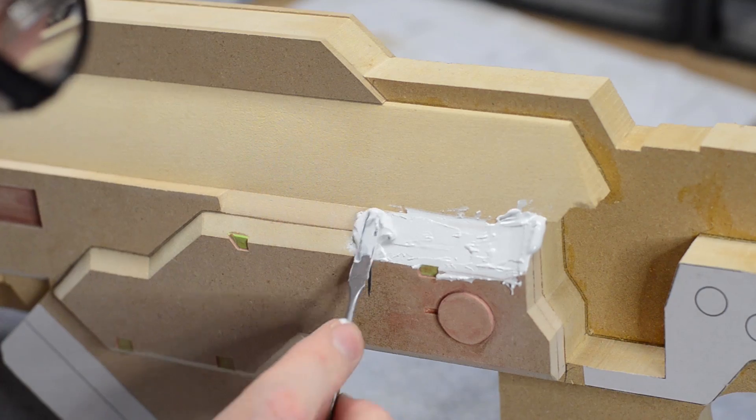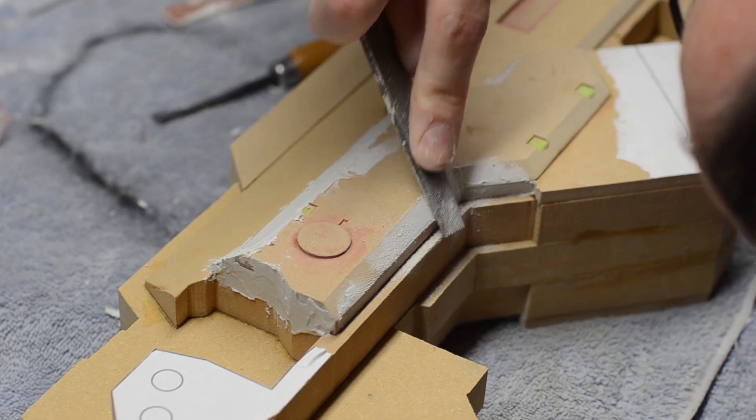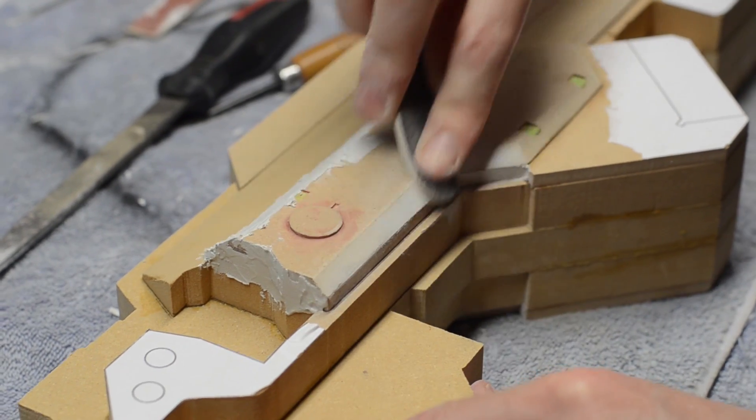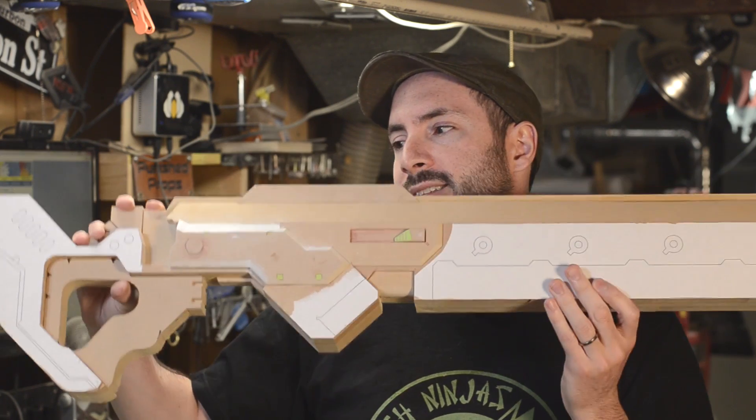Some of the other areas required a little bit more love and some filling. In this case I used Evercoat body filler — it's a lot like Bondo — to sort of smear it into some of the gaps, and then once it cured I could go in and clean it up with some sandpaper and some files and make it look all nice and pretty. This entire cutting, sanding, beveling, and finishing process was repeated a whole bunch of times to get the gun to its current state, which is this guy right here.